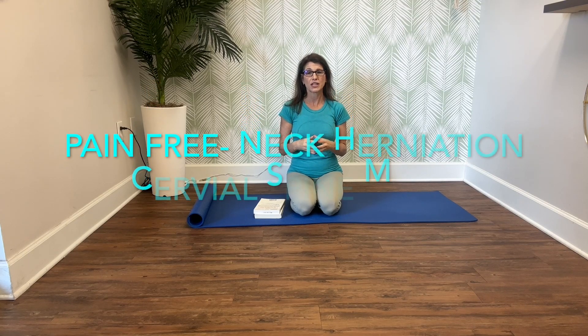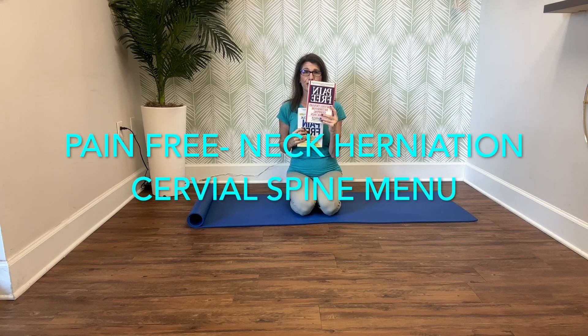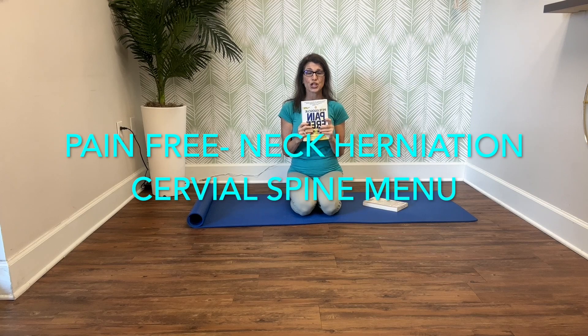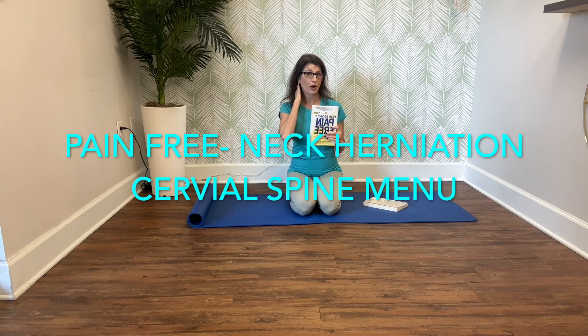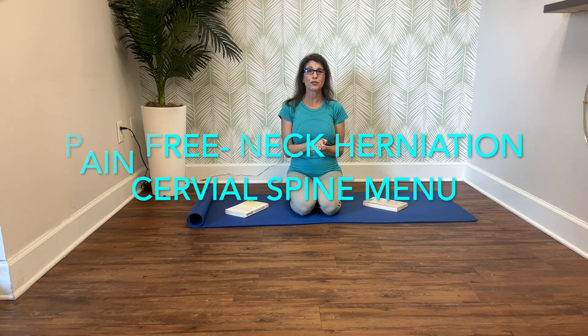Hi everyone, Rael and Miranda here. I am ready to show you another menu by Pete Egoscue from his great books. This is his original Pain Free book, and this is the newer version. So we're going to go through the neck menu today that is for cervical herniations and for the cervical spine. This is all about the forward head, and I'm excited to go over this with you.